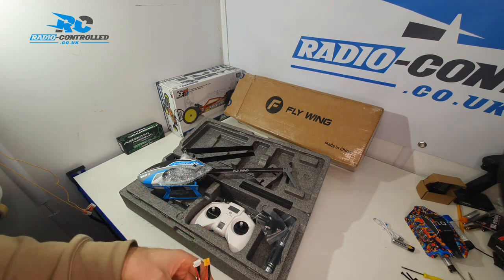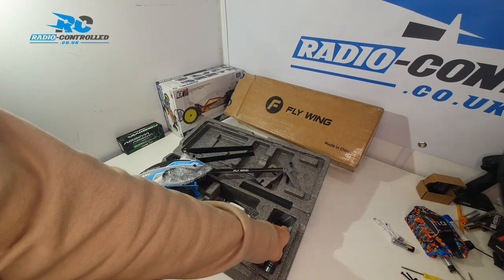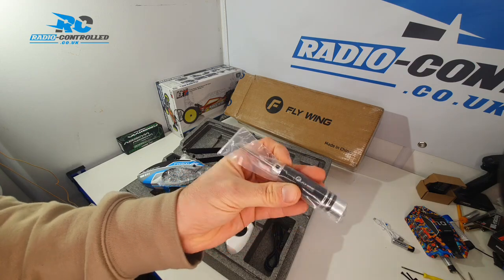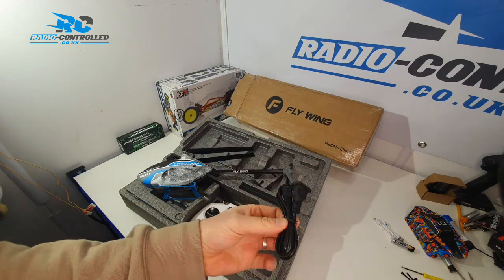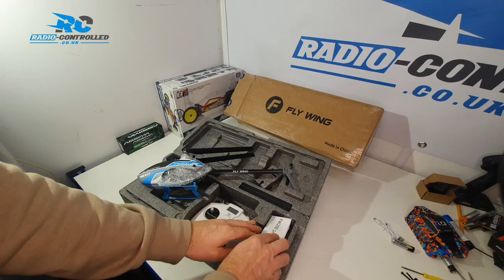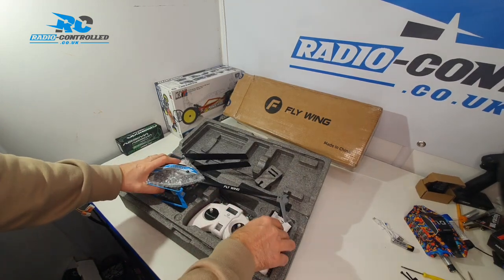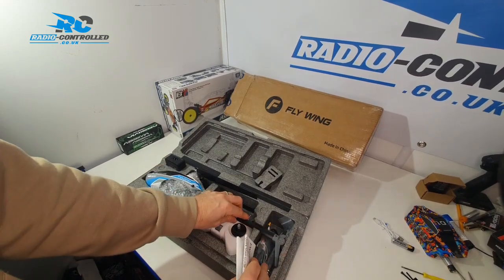It comes with a screwdriver compatible with all the screws on the model, and a USB-C cable so you can plug the controller or the helicopter unit into a computer to make changes to the settings and increase the power. You'll need to plug it in to change the settings for inversion the first time, so be sure to read the manual for all the instructions.